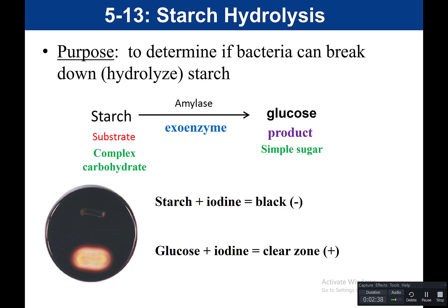For this test, our reagent is iodine, which detects the presence of starch. If starch is present, iodine will change color. Iodine alone is an amber or golden yellow color. When starch is present, iodine will react with the starch and turns black. Remember, this is a starch plate — the plate has starch in the media.